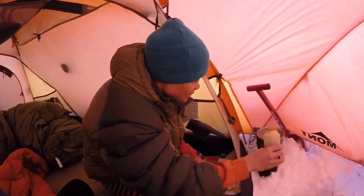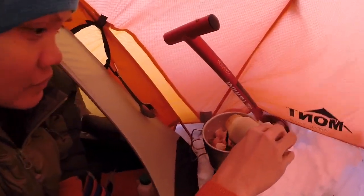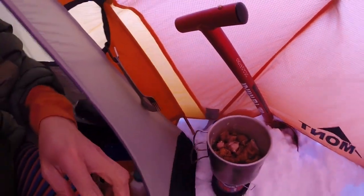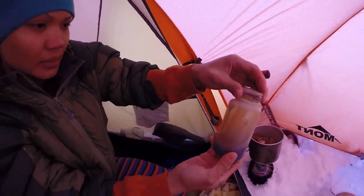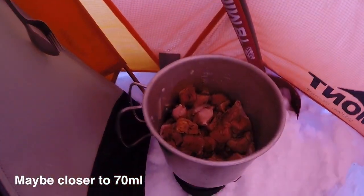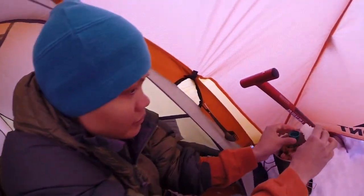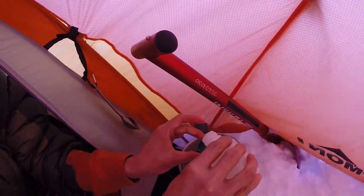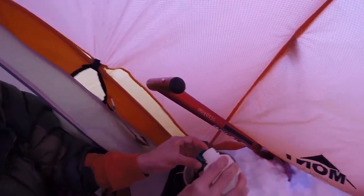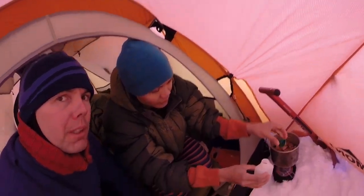You need the soy sauce — soy sauce and then vinegar. It's probably about 100 ml of soy sauce. Look at that, beautiful. How much vinegar, sweetie? Just one cap? Two caps? Maybe three. Three caps of vinegar.